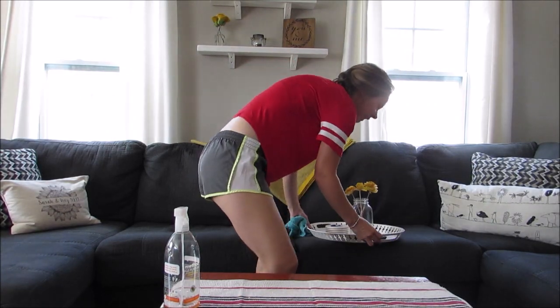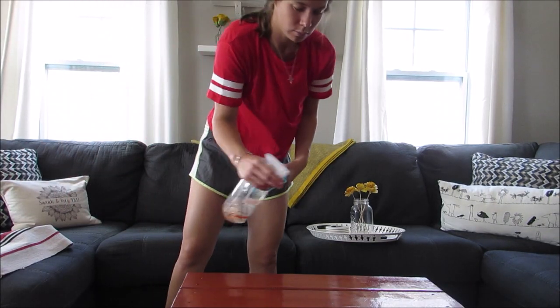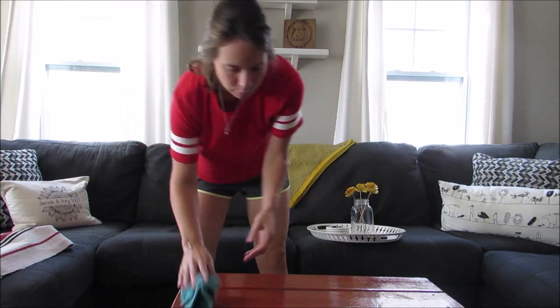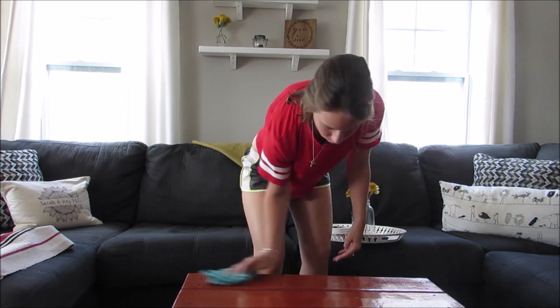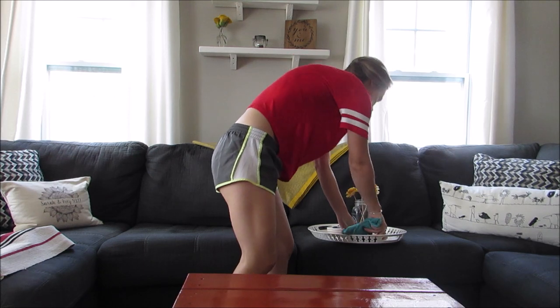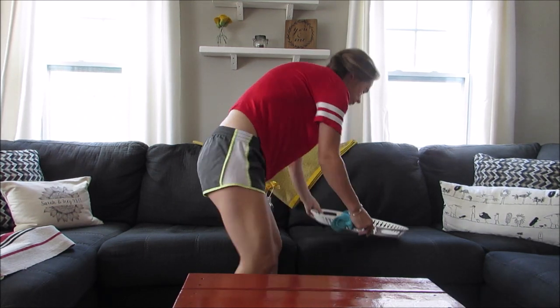Next I'm just gonna clean off our coffee table. I usually take off this little rug — I got it at IKEA, but I really like it on our table. This table my husband actually built. So I'm just gonna dust that and then dust all the little trinkets on my table and go from there.